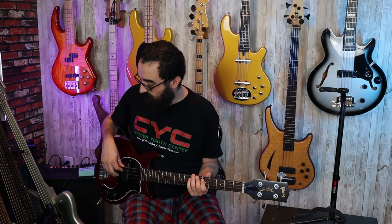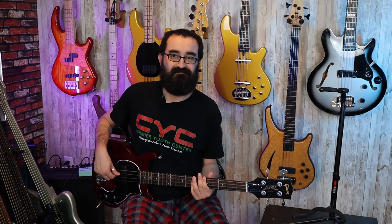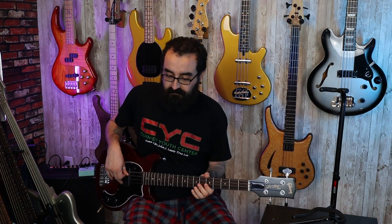I'd say she slaps pretty good. Now in regards to string choice, you can go either way with one of these basses. I have it strung up with some short scale chromes, but this would be perfectly suited for roundwounds as well. Now let's see what the Gibson Les Paul Jr. Tribute sounds like compared to our P bass. I'd say the Gibson has quite a bit more old school mojo compared to our P bass.